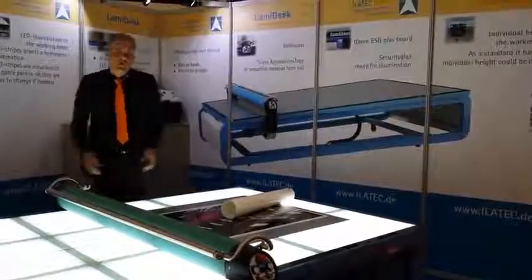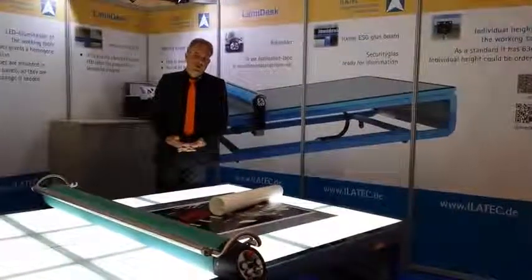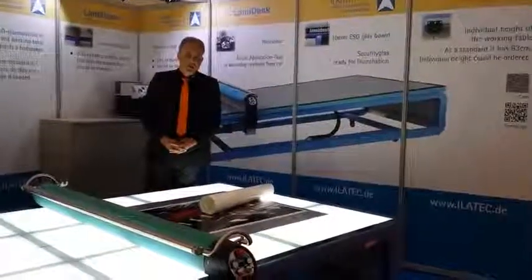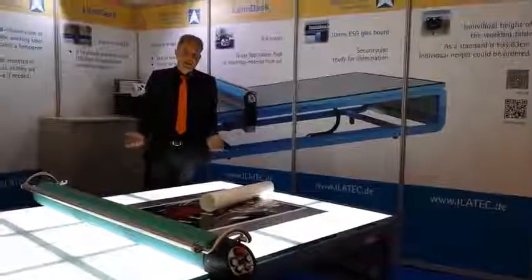I hope to have shown you the most important benefits of using a motor with a flatbed applicator, and I would be happy to hear from you. You can reach us and find us at www.ilatec.com. Thank you very much.